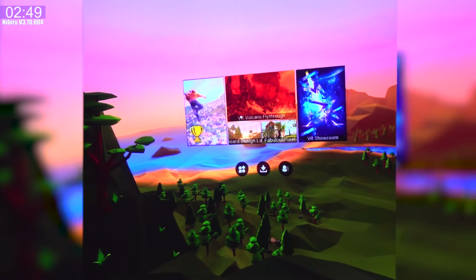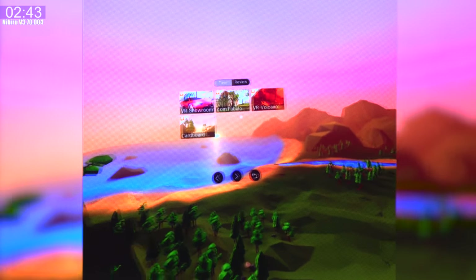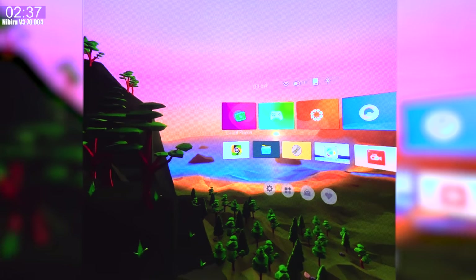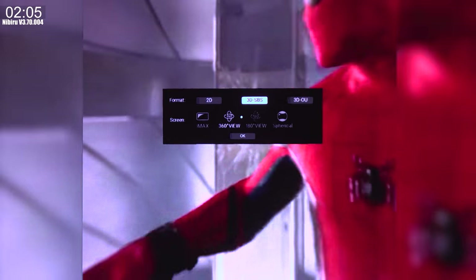The local player is actually pretty decent. This is my first time checking out 3D videos on a headset, and it's definitely much better than the theater — the effect really sells because you're looking straight on without crappy scratched-up 3D glasses. The VR player has a lot of options: when you start a video it asks what format it is — 2D, 3D side-by-side, over-and-under — and whether it's a 360 video, 180, spherical, and so on. There are also brightness and volume controls.